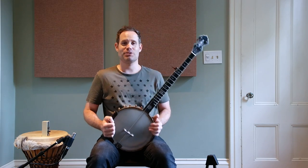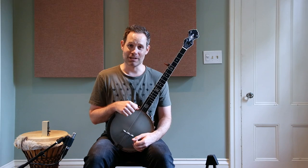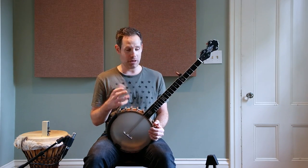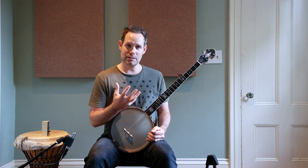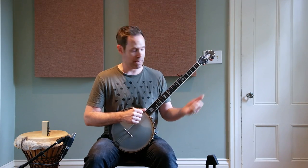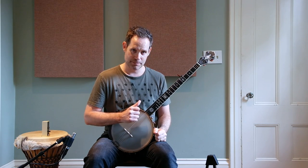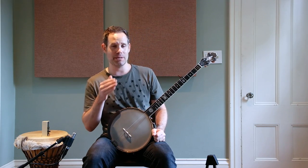We've finally made it to my favorite technique on the claw hammer banjo: the alternate string pull-off. We're going to spend a couple weeks on this with different patterns. The first one is fairly easy — you'll do a downstroke on your open third string, pull off your first string, then follow that with a ditty on the first and fifth strings. I'll walk you through it slowly and show you what it looks like at different tempos.